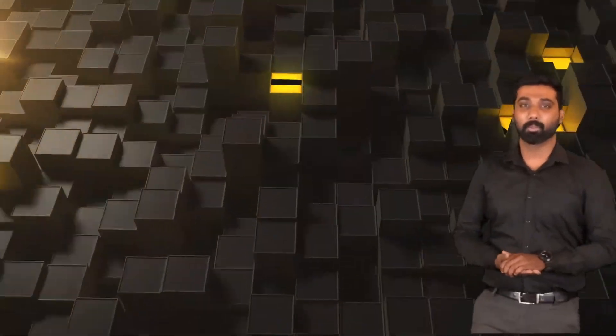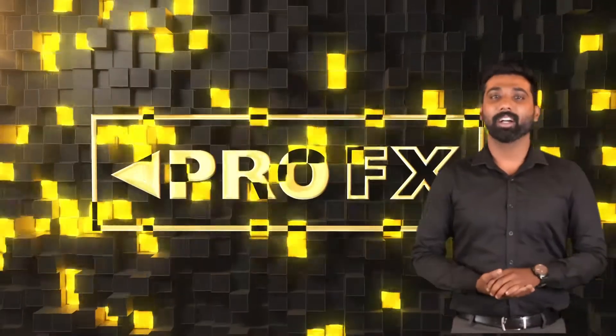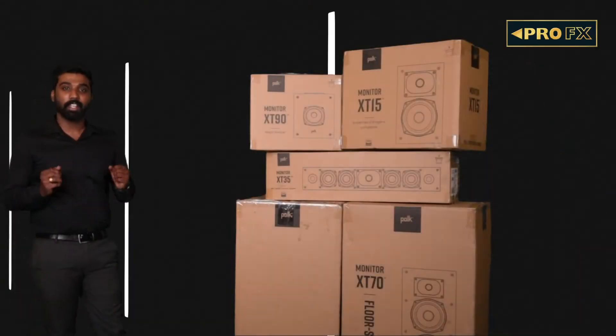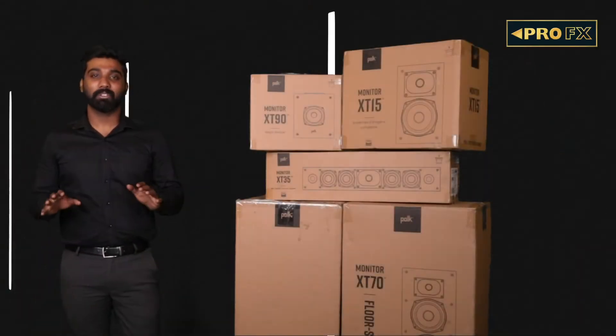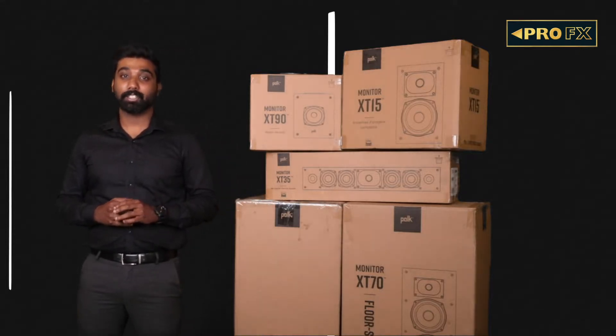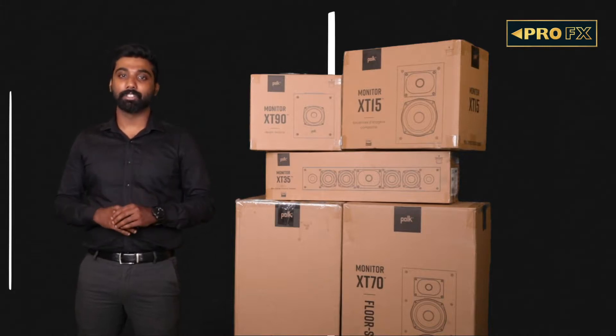Hello speaker enthusiasts, welcome to ProEpics. My name is Prajwal and today we shall review the Polk Monitor XT series. For decades, Polk has been crafting impressive home theater speakers at equally impressive price points. The Monitor series has always been the foundation of Polk's entry-level lineup, and the new Monitor XT series is designed to look great and sound even better.